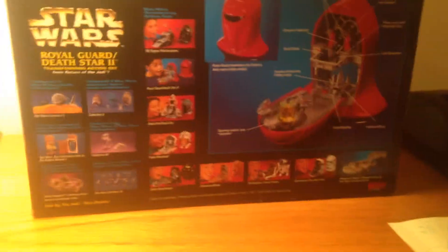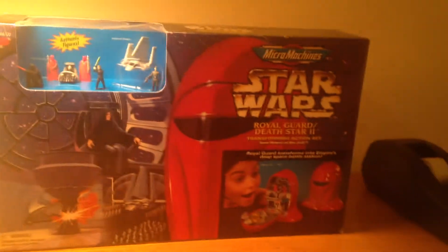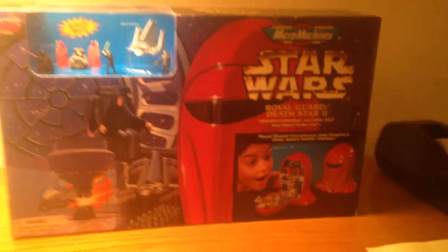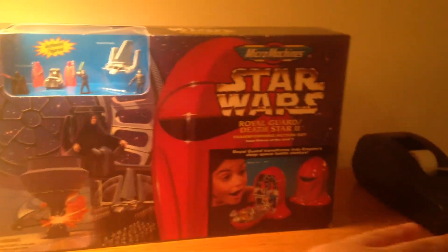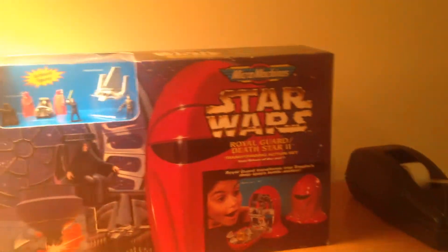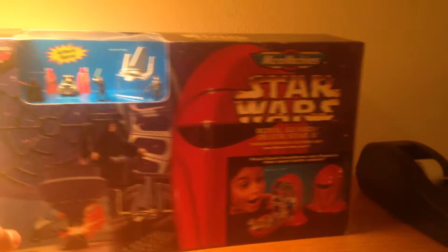I'm assuming this is the first packaging variation because I know later on, as you saw last year with the Ewok Micro Machines one, there were like black lines to simulate — probably like a starship or an imperial ship.